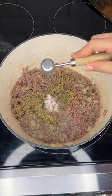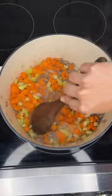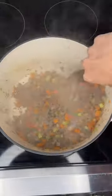It'll still be pink, but we'll season it with Italian seasoning, salt, black pepper, red pepper flakes, and dried fennel. Then we'll add in carrots and celery and sauté that for about five minutes.